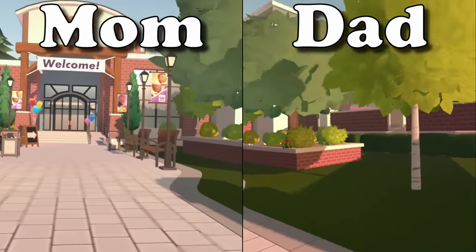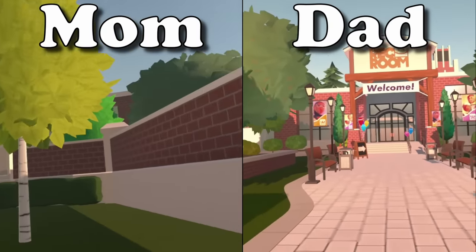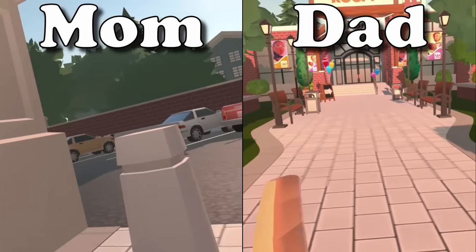Welcome to Rec Room. For your first day, we have a quick orientation to show you what Rec Room is all about.